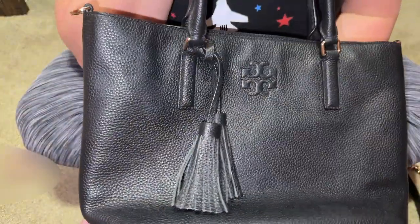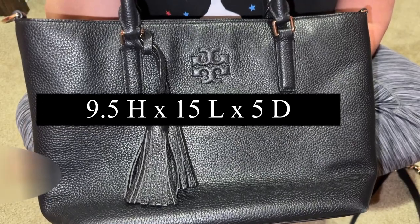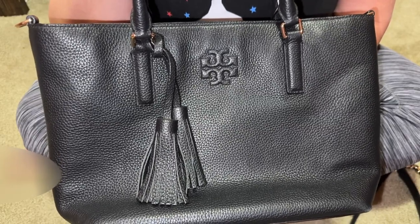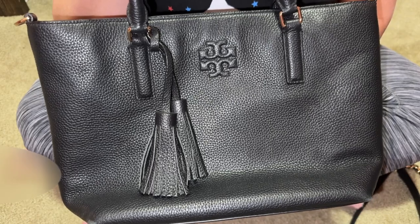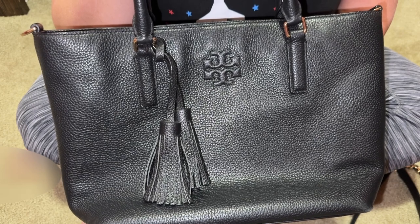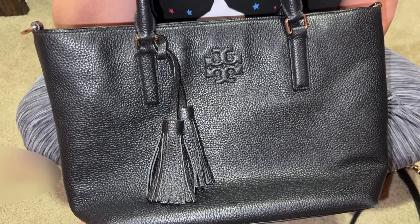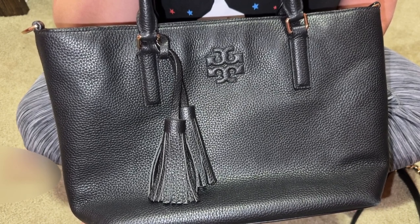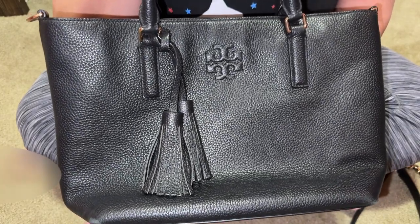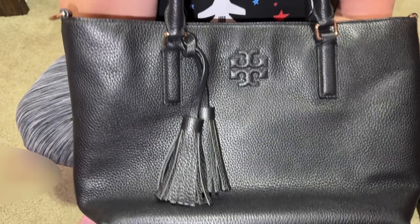So it's called the Small Thea Convertible Tote — I'll add the dimensions on screen. I watched a YouTube channel looking up the name of this bag, and I believe it came out two to three years ago. The retail tag showed $475 and from Nordstrom Rack she got it for $240 two years ago. And it is identical to this bag, which I thrifted for $15.